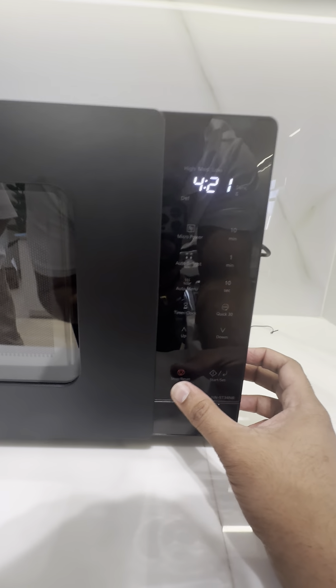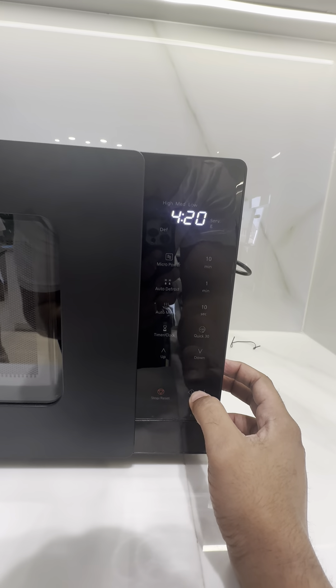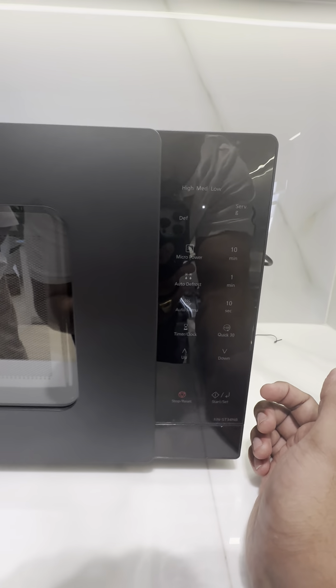To stop the microwave, press once to pause, and press again to reset and start fresh.